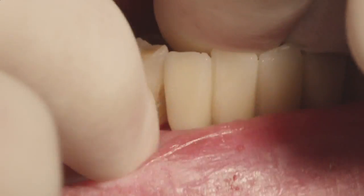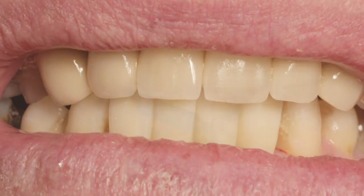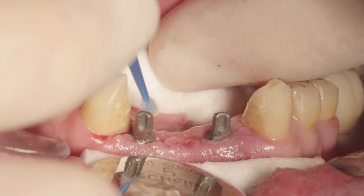The prosthesis is placed back onto the fully seated abutments and the contacts are evaluated. The prosthesis is then removed and a metal primer is applied to the milled abutments.